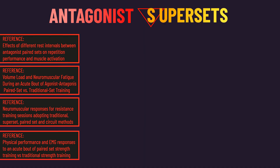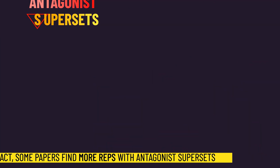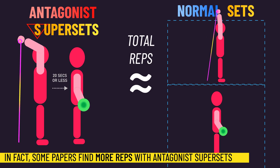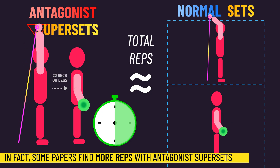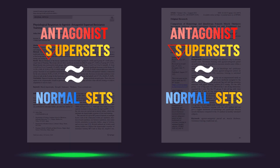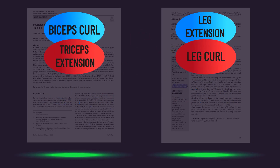Previous research suggests antagonist supersets do not hurt your training performance. That is, you can perform approximately a similar number of total repetitions on your exercises to normal sets, even though the work is done in a smaller amount of time. We also have two studies suggesting antagonist supersets produced similar hypertrophy to normal sets. However, these two studies just involved two exercises, and the subjects were untrained.